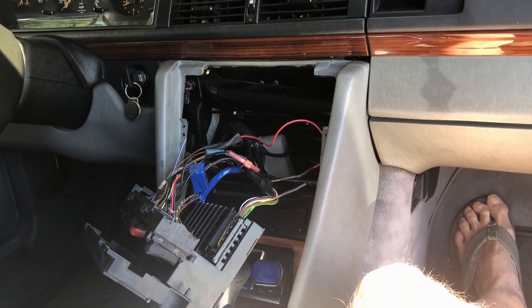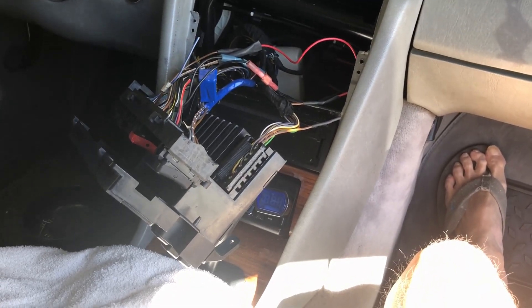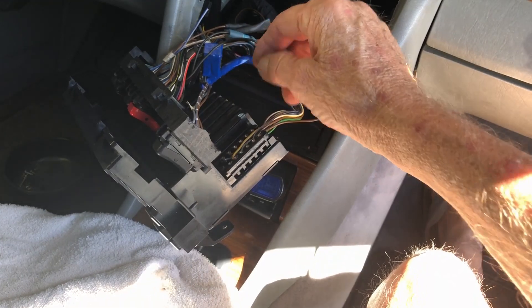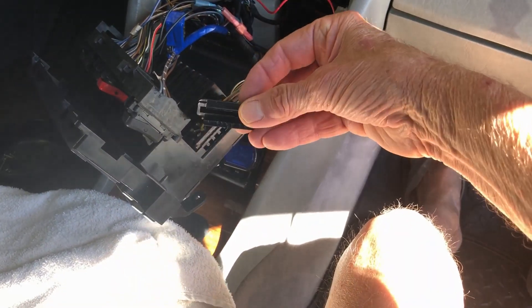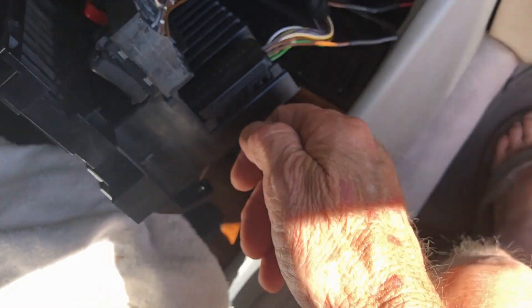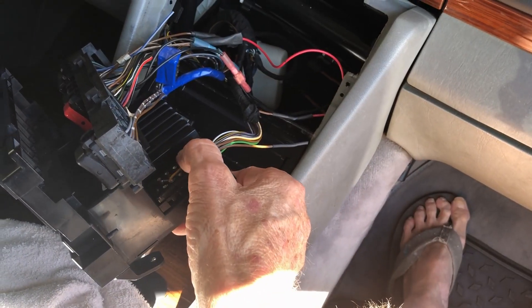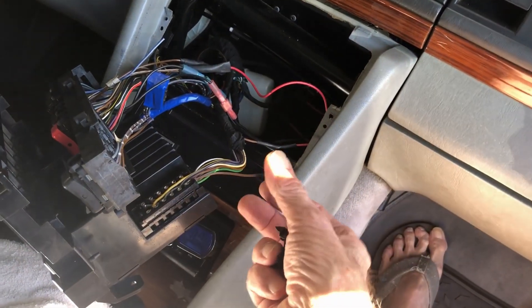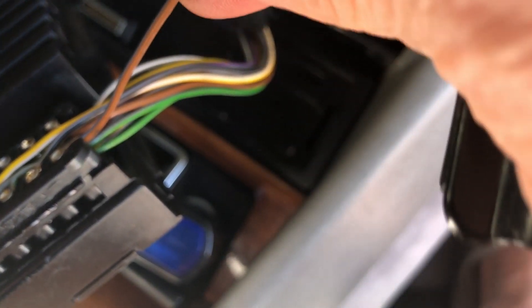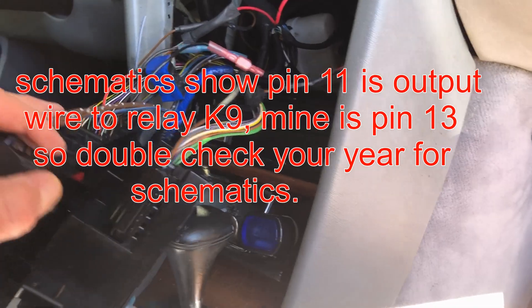Let me show you the wiring I did. This is the right side of the climate control unit — all the pins. I made a little pin-out diagram that I'll post. This is the cover — just put a screwdriver right here, turn it, and the cover pops off. It's easier if you plug it in first then take the cover off so the wires don't jump out. This wire here is a gray-brown wire — sometimes it looks blue but it's gray.